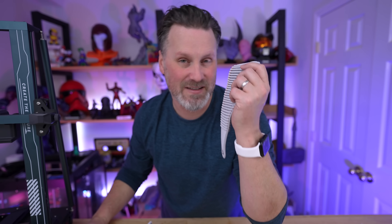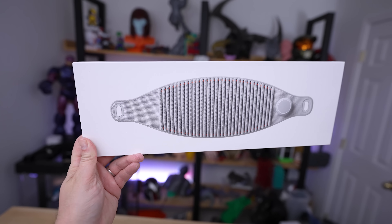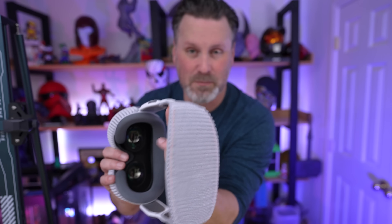After printing these, I tested with the existing medium-sized band I had on hand and it was much too big. So I ordered a small knit band. I have the medium going around the back and the small going along the top. The installation process is pretty straightforward and simple.